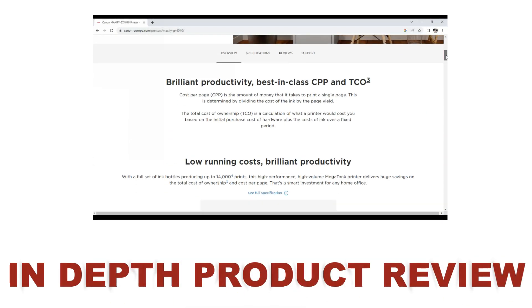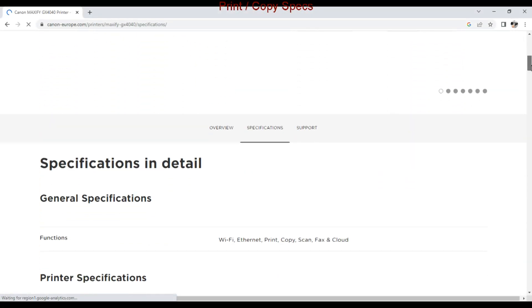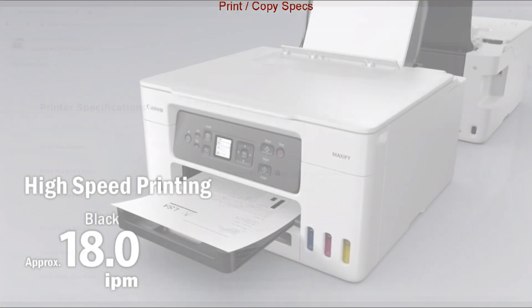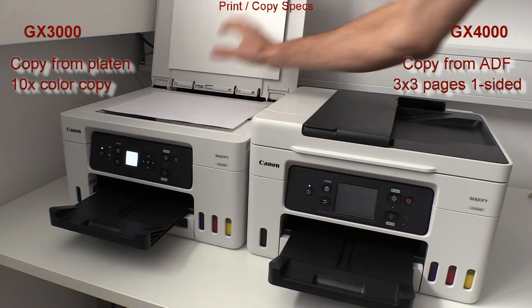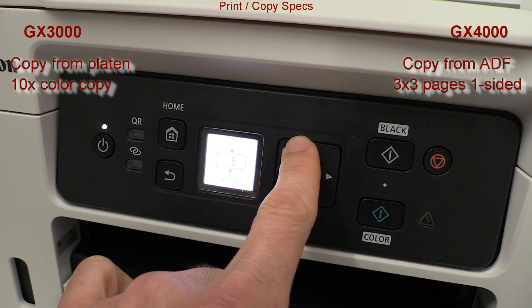In the next minutes of the video I will review the models starting with the key product specs. First I demonstrate the print speed by copying from the platen on the GX3000 and copying using the document feeder on the GX4000.